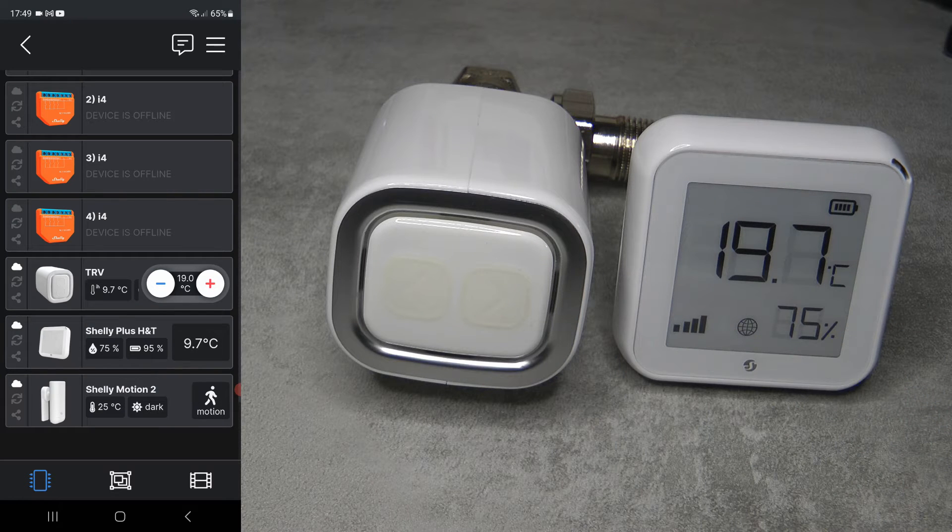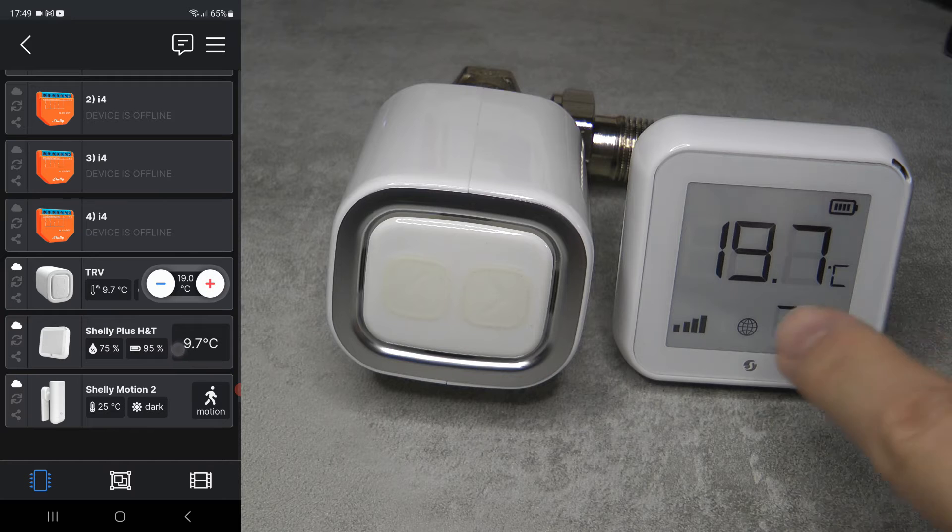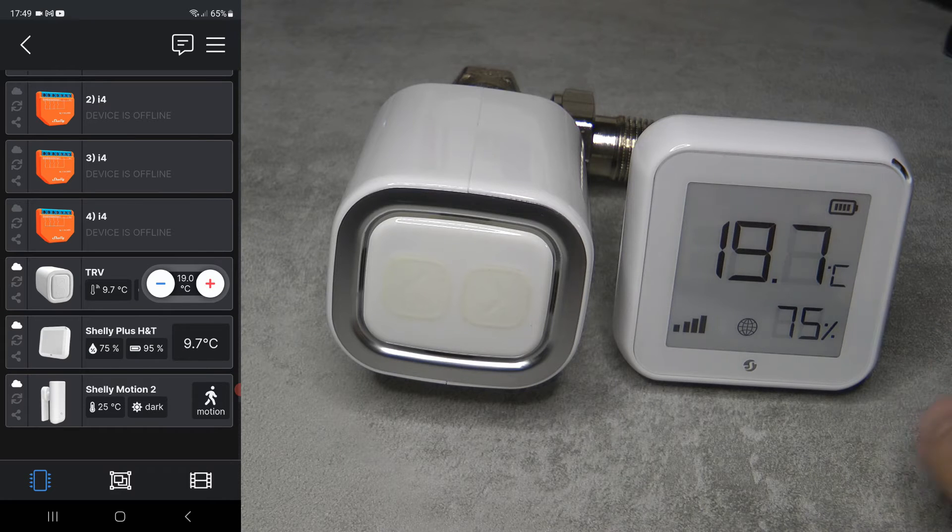On screen you can see 19.7 degrees, but the H&T has been outside, and it is less than 10 degrees outside. I think this e-ink display just froze. I'm hoping it's not permanent and that I didn't break the device. Even when it was outside earlier it was showing around 17 degrees, but it was definitely much colder - it was just too cold for this display.